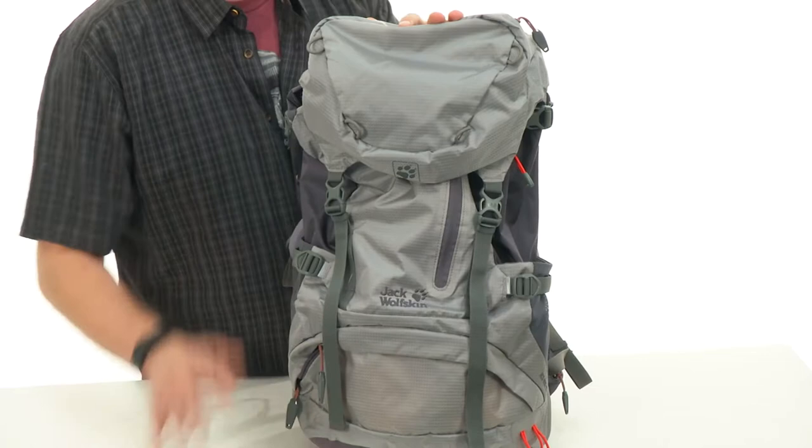Hey everybody, my name is Richard and today we're checking out the Hike 26 from Jack Wolfskin. This is super sturdy in its design, so it can handle just about anything nature throws at you while you are using it.